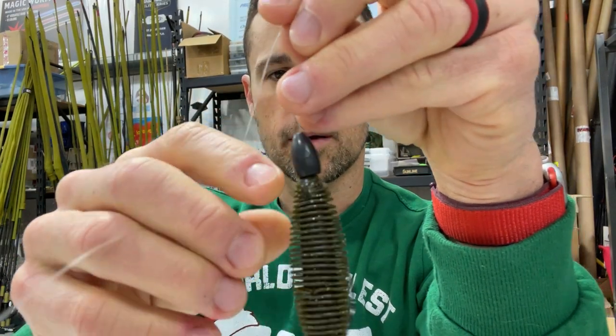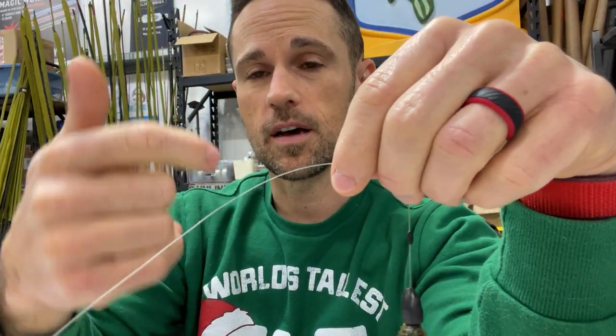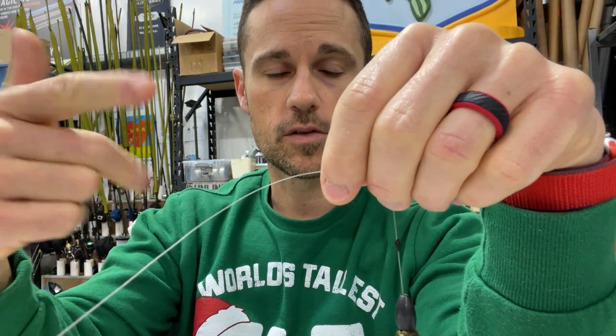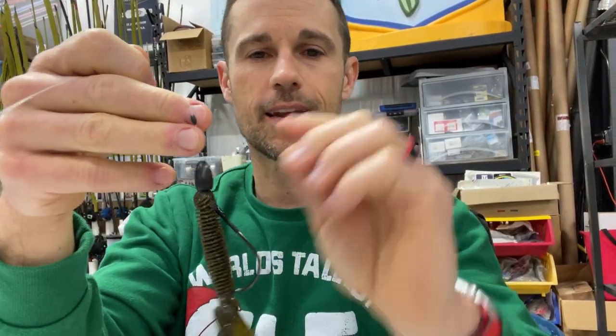On the line I'm going to have a tungsten weight. I use anywhere from a quarter ounce - I use 5/16 a lot, this is a 3/8 - half ounce I use quite a bit, and then I'll go up to three-quarter, one ounce and above if I'm pitching stuff that I need to penetrate into, aka punching.